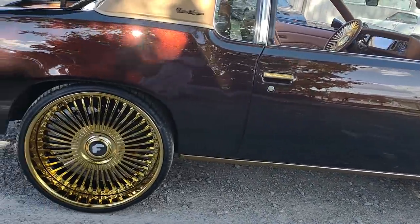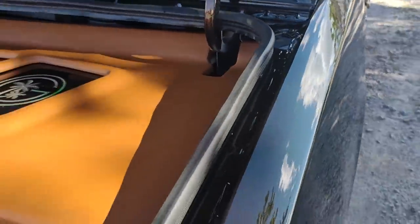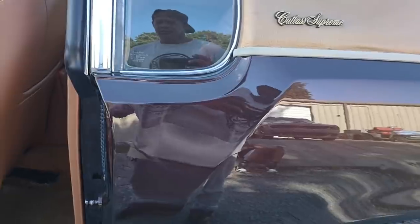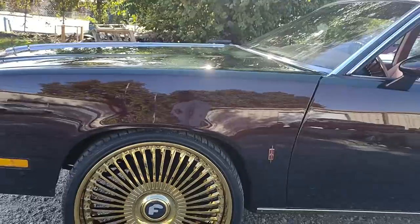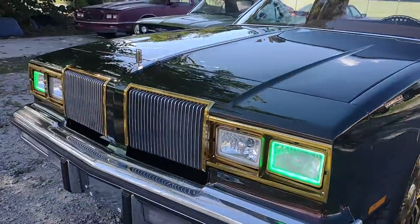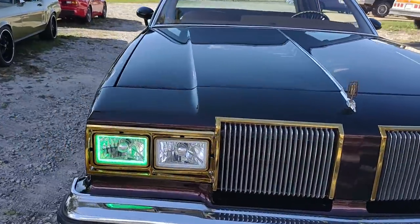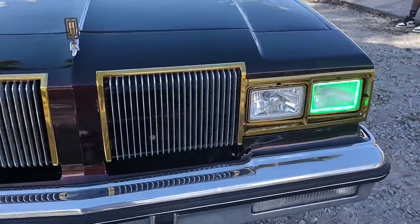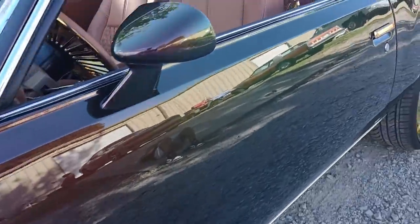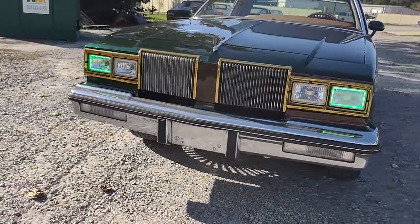Y'all see that flip on that paint? Oh, Kojak wet it up for me. Yeah, you can see that flip like I can. Put the halos in it — put the green halos in it. 24s on the front, 24s on the back. See if I can catch it flipping for you.